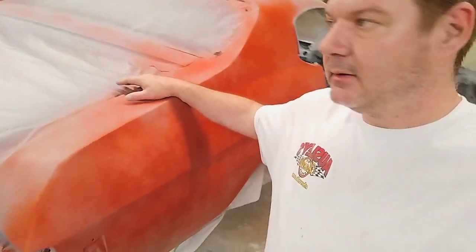And we got a new trunk lid. We got new doors — actually used doors — and new fenders, hood, and all the parts up in the front.